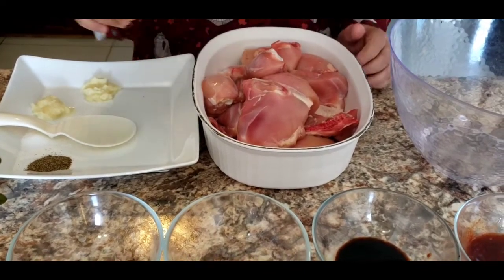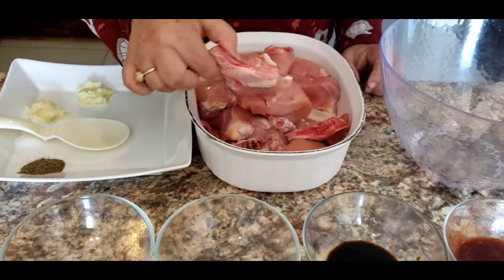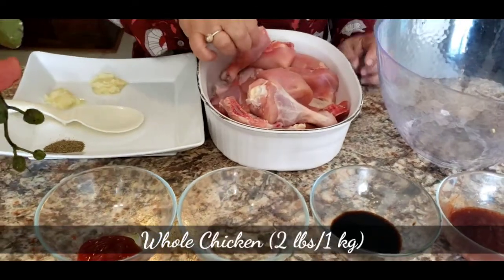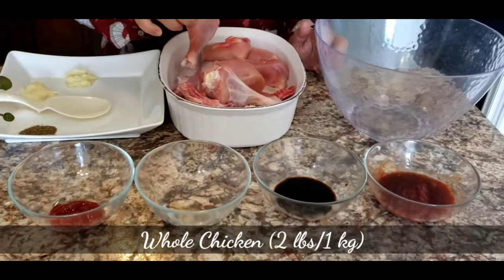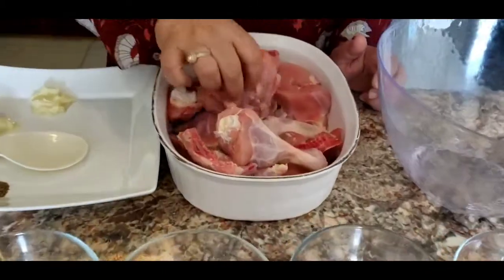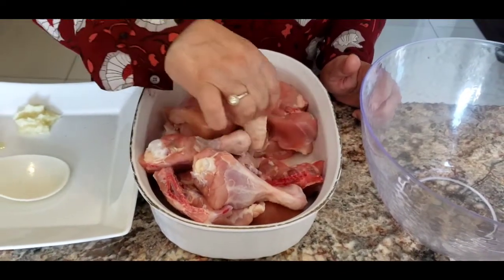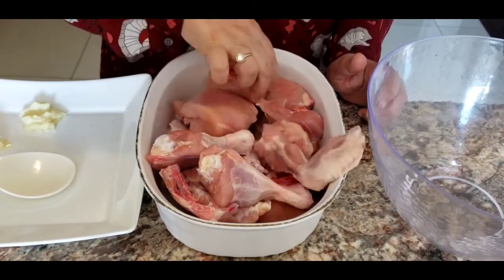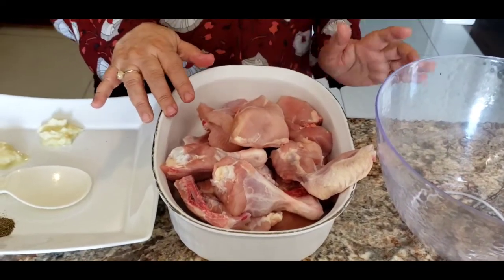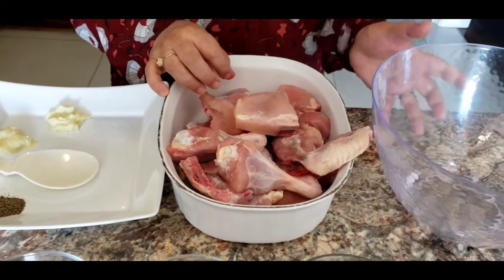I have some chicken with bones, about one kilogram — that's two pounds. I've taken a whole chicken that has breast, legs, and wings, so whoever likes whatever piece can pick up what they want. You can leave it with skin, but I like it without skin, so I asked them to remove the skin.